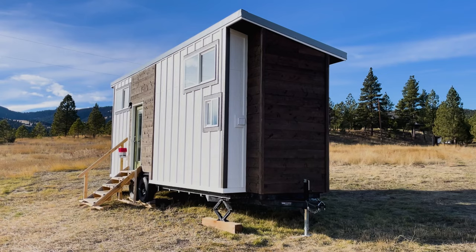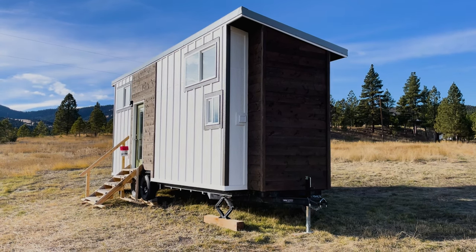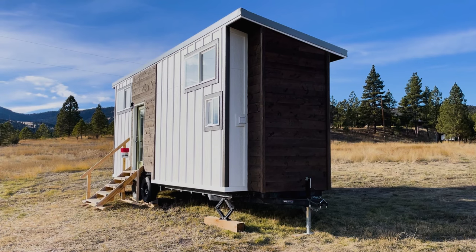The model we're showing you today is our 26 foot Jasper model from Windy Ridge Tiny Homes. Let's take a look at some of the features of our beautiful tiny house.